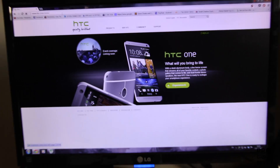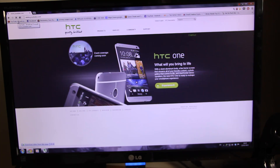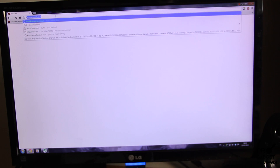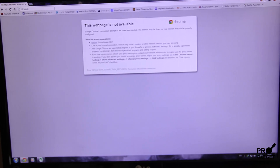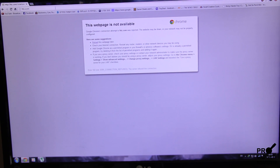I'm going to put my phone down and show you now. Here's my computer. Let's open up YouTube — nope, white page. Let's try opening up HTC again — not going to happen. Web page is not available. So this is a really, really cool app — an app that can actually shut down Wi-Fi.